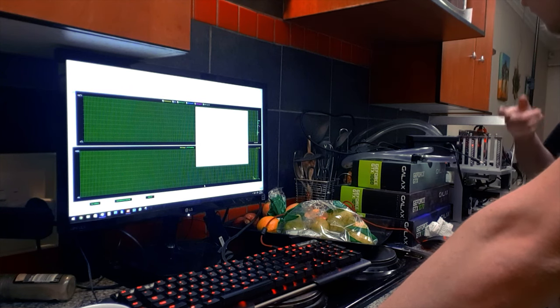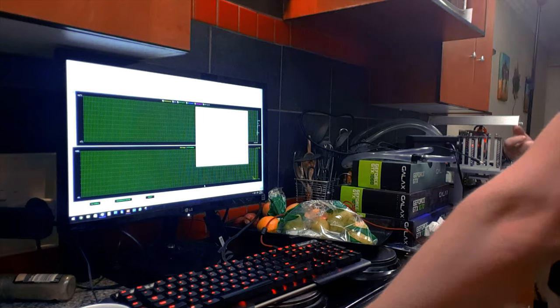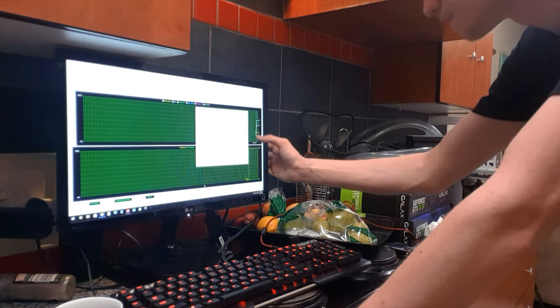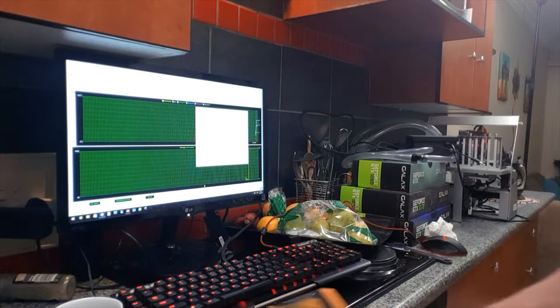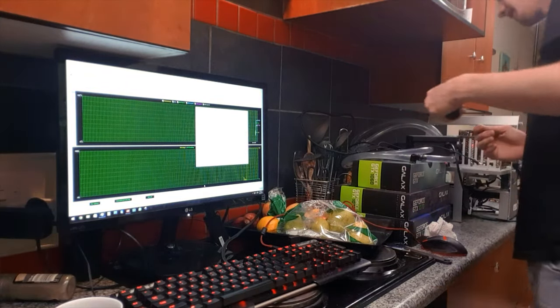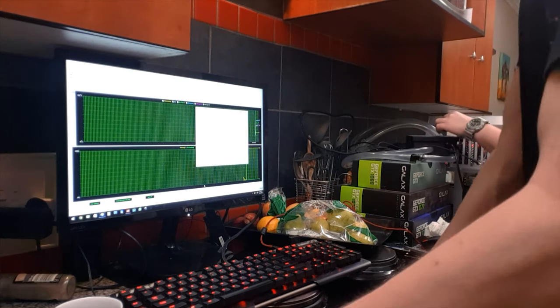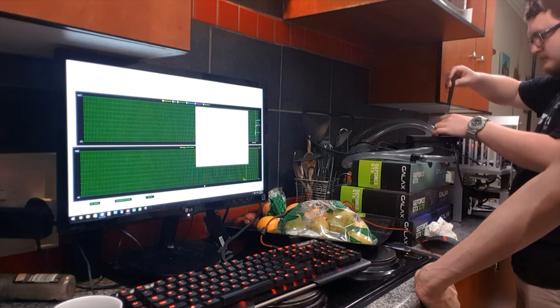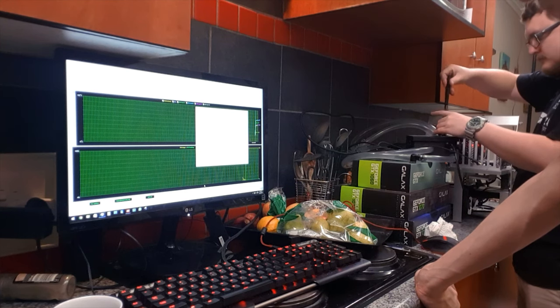Let me get my thermal gun and see. We're at 70 degrees. It's been running for over a minute now. Let's open that up and check the temperature in there. The water is room temp, about 23°C. I think it's probably gonna take a lot for a 4.8–4.9 gigahertz overclock.